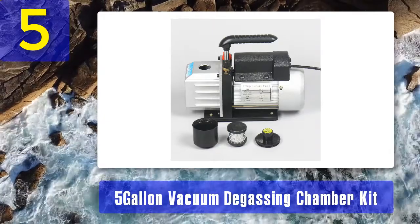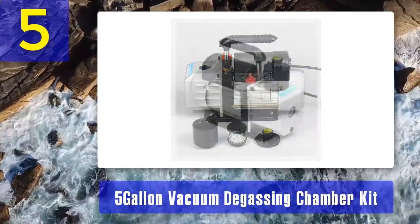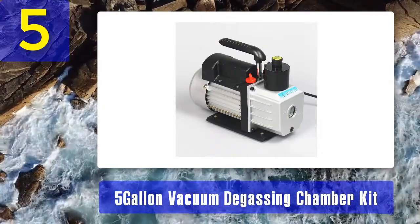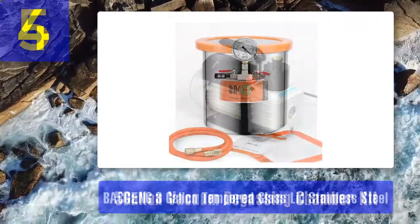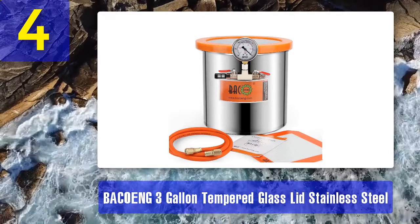The valve assembly of this vacuum chamber consists of quality brass valves which are airtight. The vent port also has a 50-micrometer filter. There are still many other reasons why it features on this list of best vacuum chambers — you will not regret buying it. The vacuum chamber is reliable, and the purchase comes with a 45-day warranty.